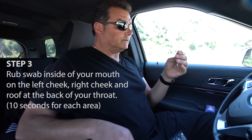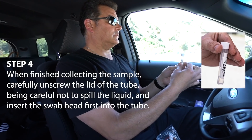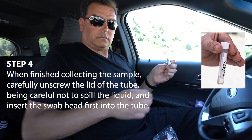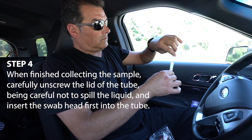Do not touch or place the swab on any other surface. Step 4: When finished collecting the sample, carefully unscrew the lid of the tube, being careful not to spill the liquid, and insert the swab head first into the tube.